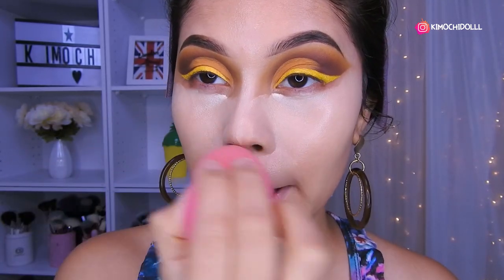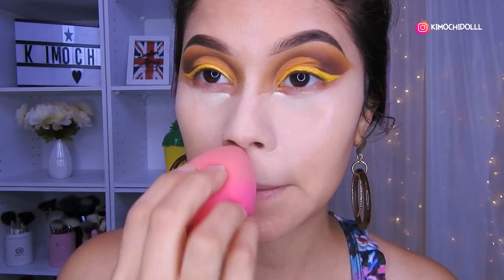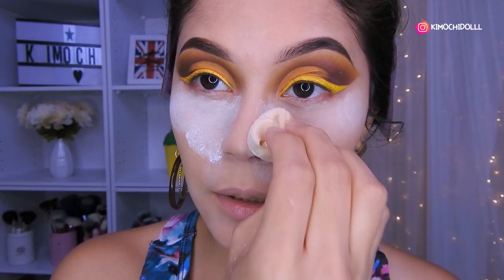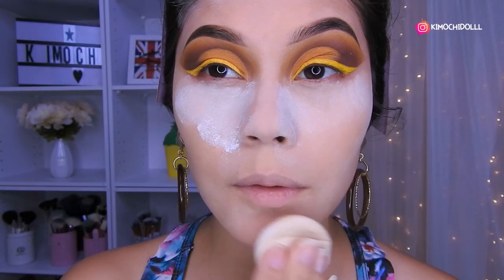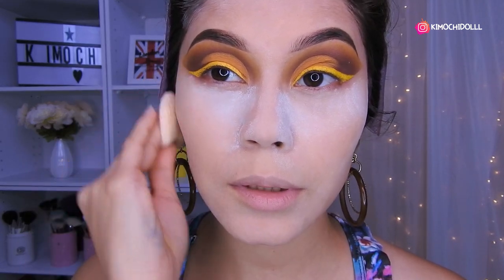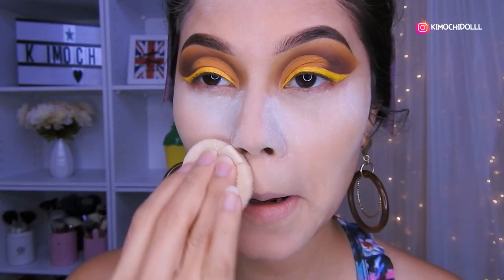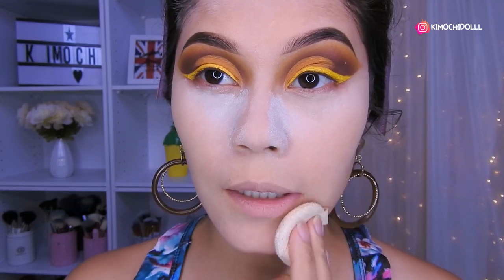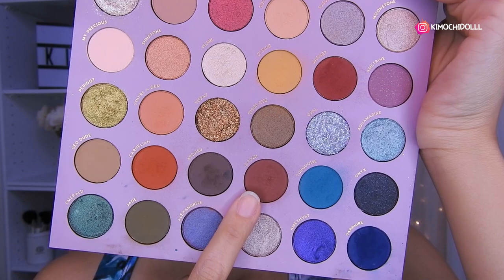Ok niñas, van a difuminar no más. Ahora vamos a estar colocando el polvo translúcido. Sellen muy bien todas las zonas de su rostro para que cuando se hagan su contorno no se marque demasiado. Bueno, ahí yo lo voy a dejar. Voy a estar utilizando este marrón de aquí.